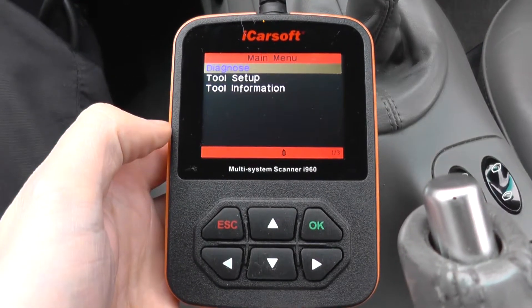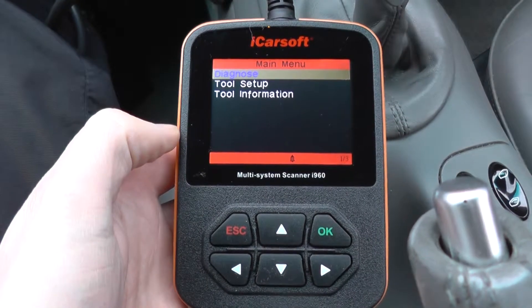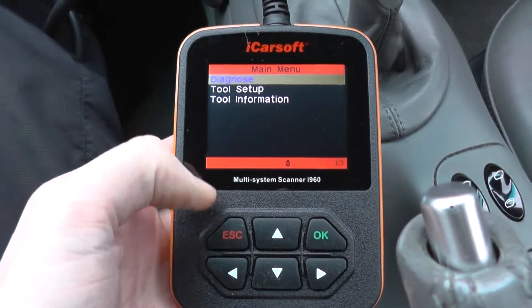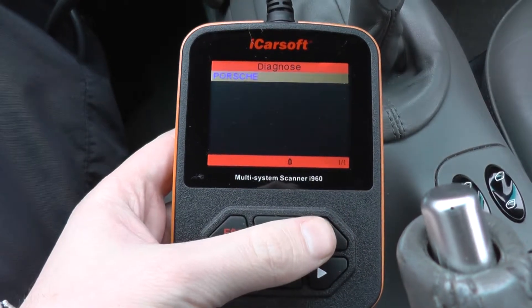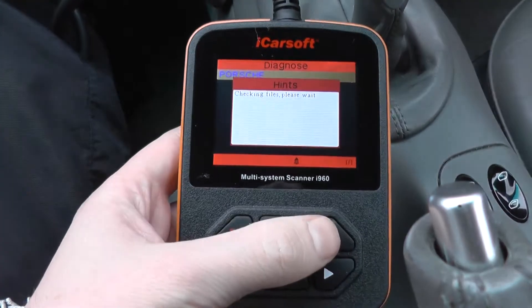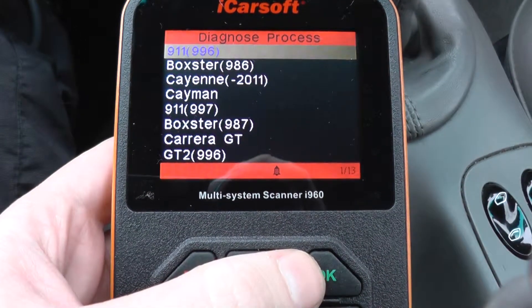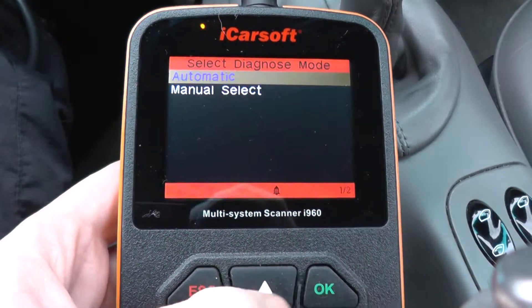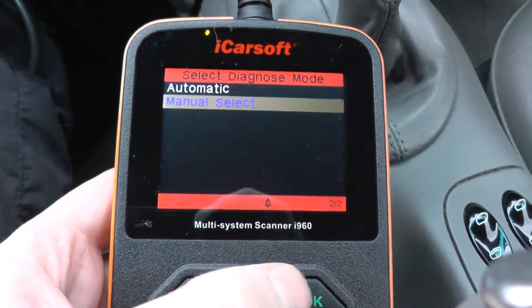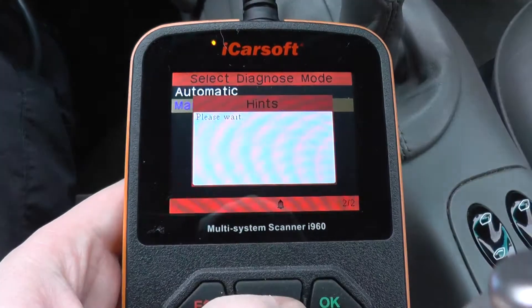This is the iCarsoft i960 diagnostic toolkit for Porsche vehicles. We're going to go through the options menu and have a look at which modules it will cover on the Porsche 911 996 vehicle. You can do an automatic search of all the modules, but in this case I'm just going to do a manual select.